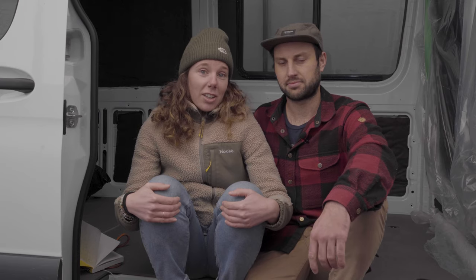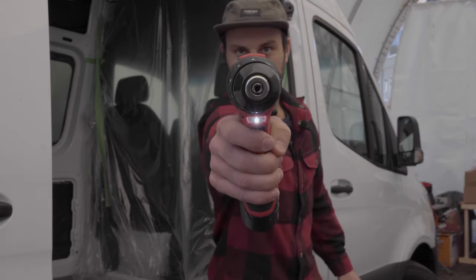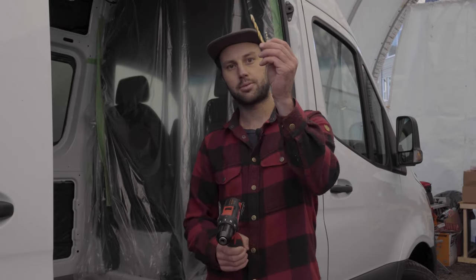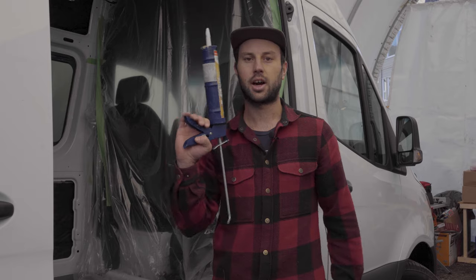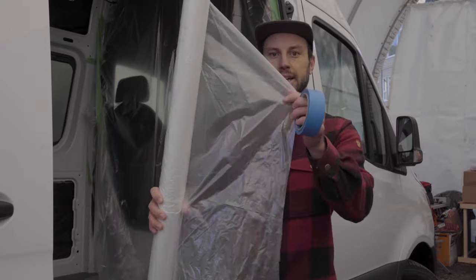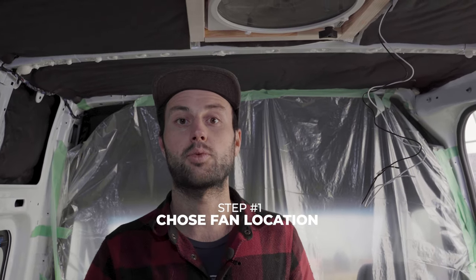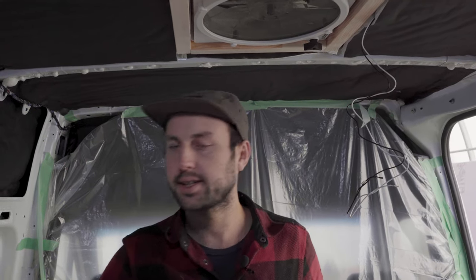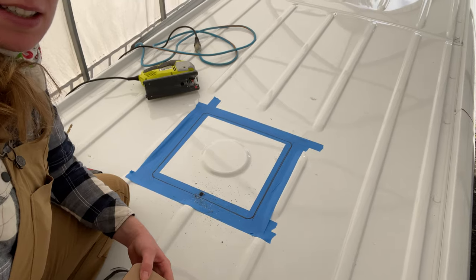What you'll need: a jigsaw, drill with two drill bits (one big, one small), butyl tape, caulking gun, black sealant, plastic sheeting, tape, and two-by-two lumber for your frame. The very first step is to figure out where you want to put the fan in the van. We put ours near the front by our kitchen so it pulls air across the whole van.